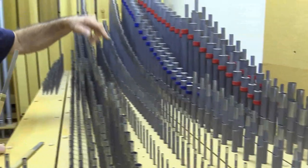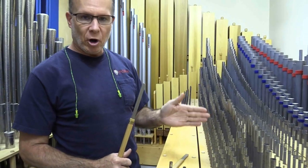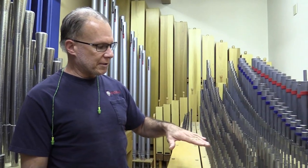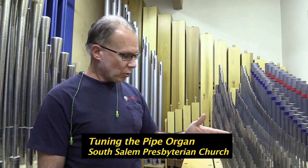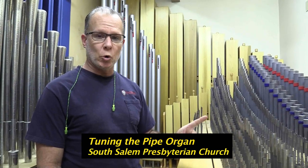And we have mixtures right here, which are a row of pipes that are all the same note at different pitches. We have tuning caps — which I currently don't have handy — but we block off all of these pipes at the same time, except for one, and then we progressively take those caps off and balance this row of pipes out to all sing and speak as one note.